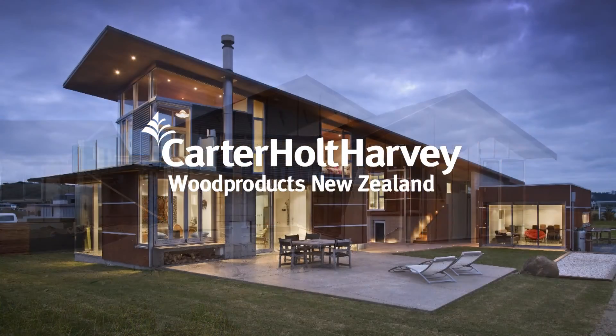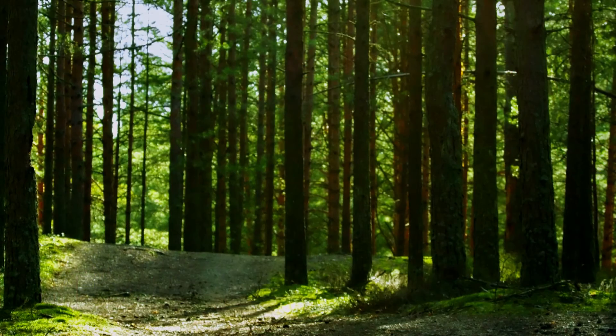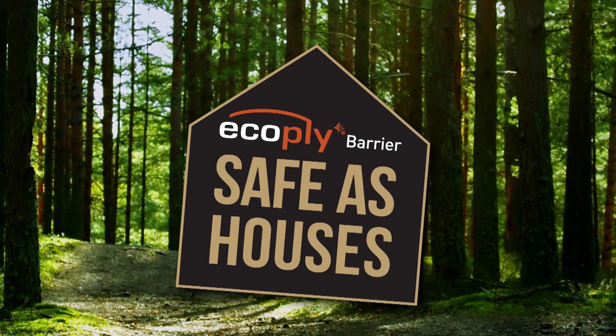EcoPly Barrier is manufactured by Carter Holt Harvey, New Zealand's leading engineered wood products supplier. To learn more, visit www.ecoplybarrier.co.nz or call us today on 0800 326 759. That's 0800 Ecoply. EcoPly Barrier — safe as houses.